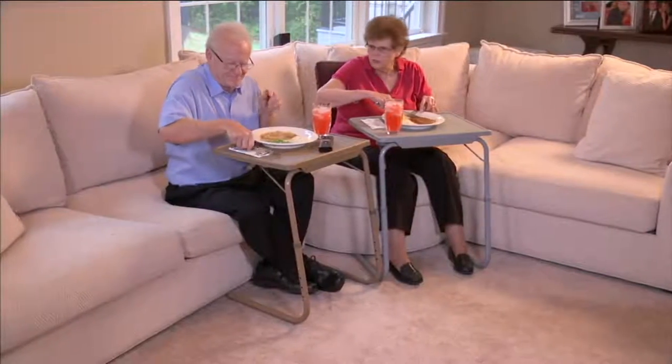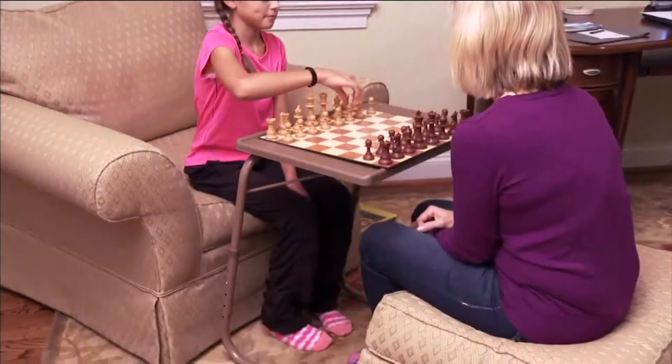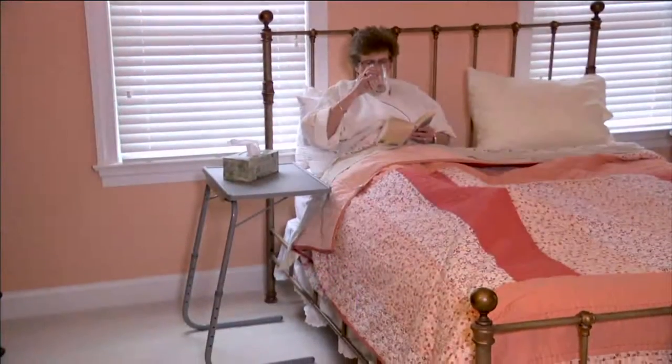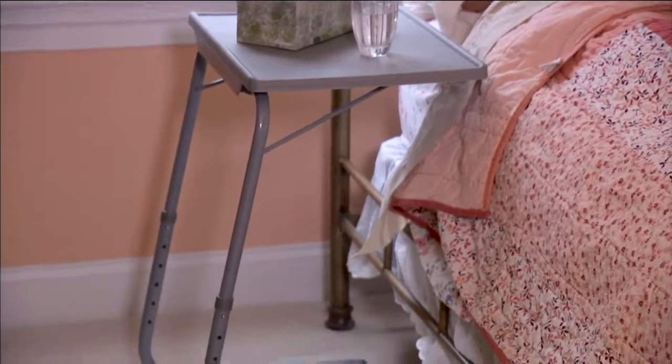Can she do recipes? She can find recipes for you. She can help you convert measurements if you don't know. She can even teach you languages. She can probably help my daughter with her geography homework too. She can be that tutor.